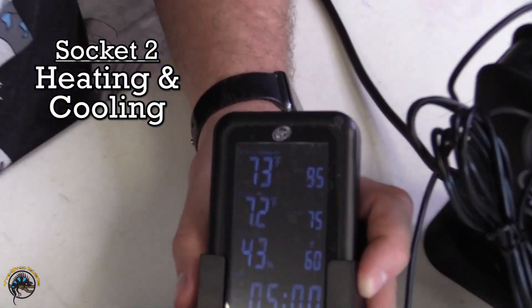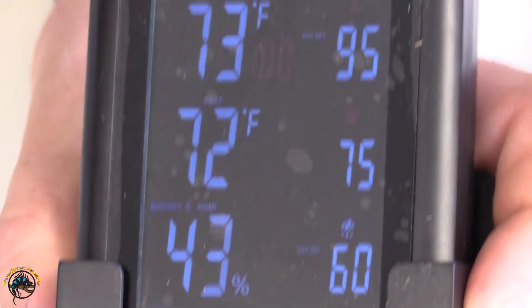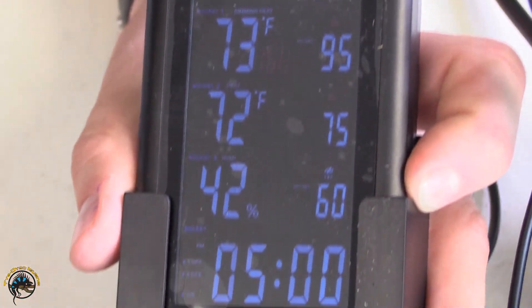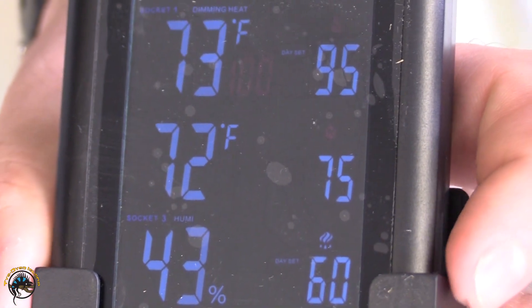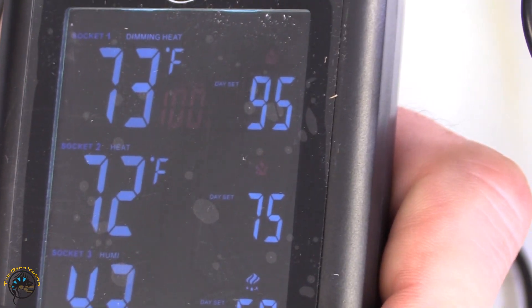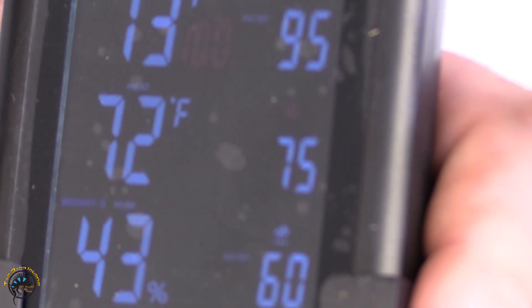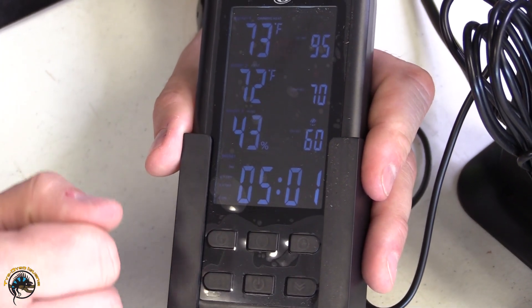For socket two, we hit the socket button again to get to socket two. I currently have it on heat, but if we hit this button it will fluctuate between heat and cool mode using the up and down arrows. We're going to switch it to heat since we're not trying to cool a ball python. We set that, we're on heat, and click. Now we have our day set — I'm going to leave that at 75°F to keep the cool side at 75. Then we hit it one more time and set a five-degree nighttime drop, so it won't go much below 70°F at night.